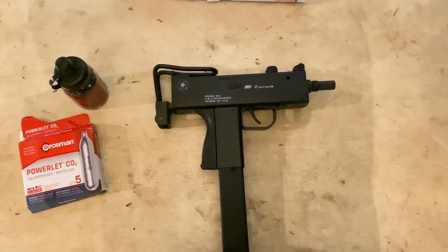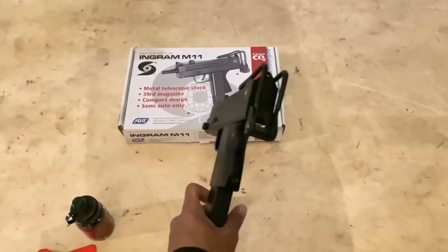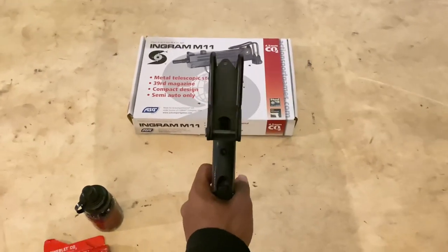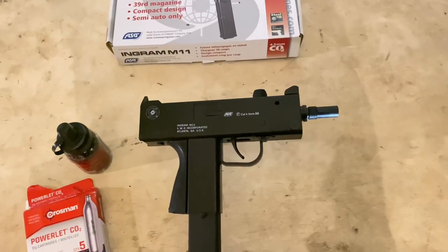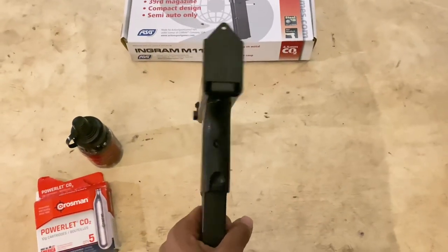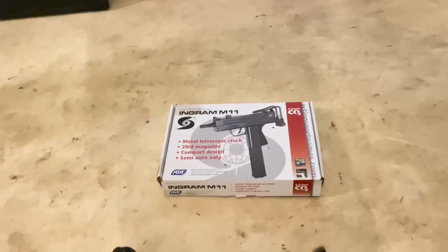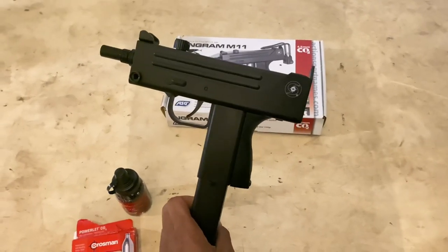This is how it comes — the weight with the back stock on it is fairly heavy, pretty heavy. Personally I don't really like the back stock, so I use it without. Without the stock and clip it's pretty light. This right here is all plastic.